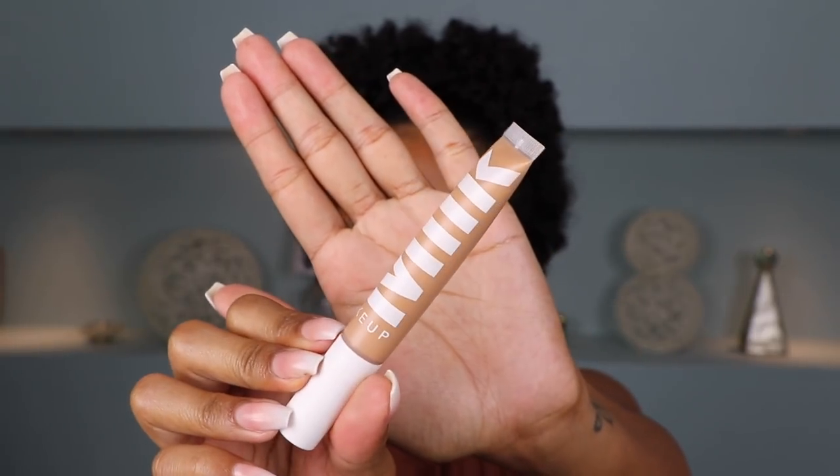So next I'm going to go in with concealer to highlight my under eyes and just the higher points of my face. I am using the Milk Makeup Flex Concealer in the shade Medium Beige. This concealer is actually new to my collection of makeup and I actually really love how it blends out. It just really blends out into actual perfection.